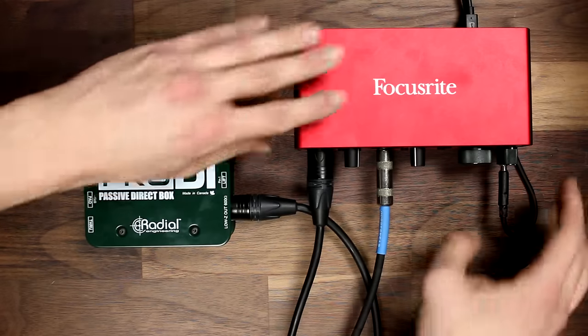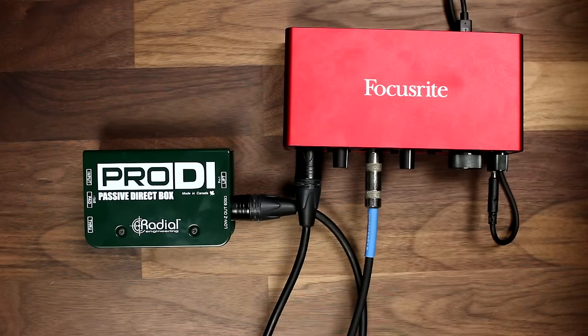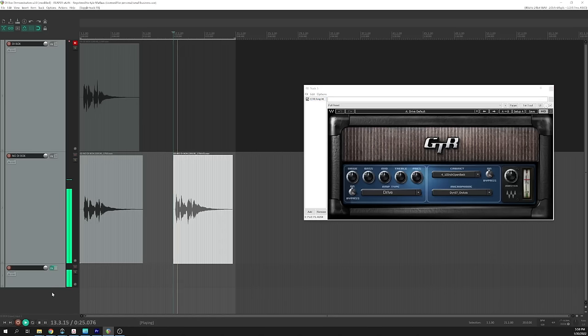If your mixer or audio interface doesn't have an instrument input, you'll run into some bigger problems. Let's change input 2 to line, which will change it back to a low impedance input. We'll also need more gain, because the input is expecting a line level now instead of an instrument level. Here you'll notice that there's a pretty significant roll-off of the high-mid and high frequencies, although the difference is a bit more noticeable when the signal is saturated by an amp modeling plugin. So you should definitely use a DI box if your mixer or interface doesn't have a dedicated instrument input.